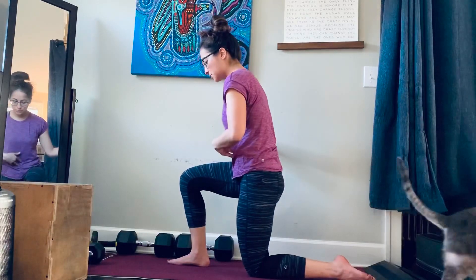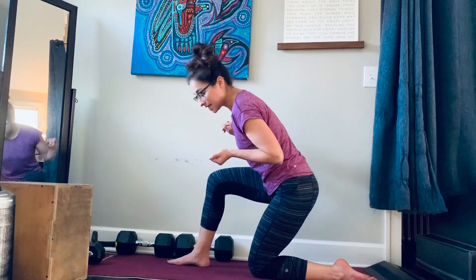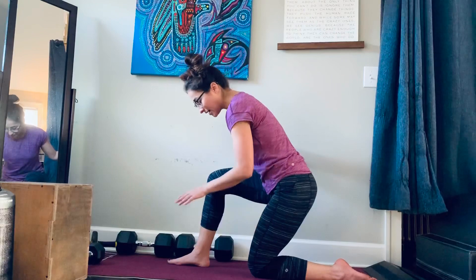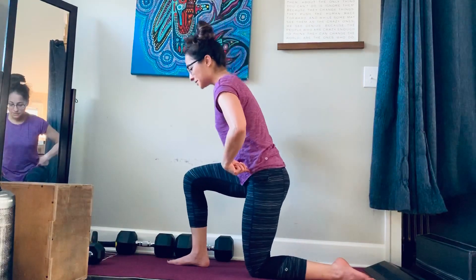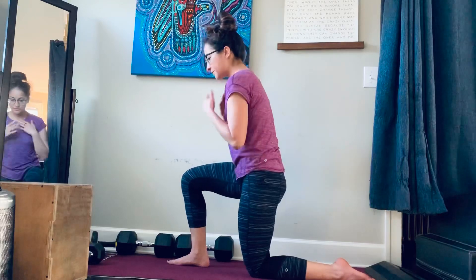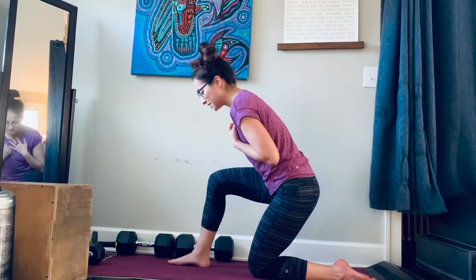What a lot of clients will do when I try to show them that is shift the knee forward — that will not take load off the knee; I actually feel way more quad by doing it that way. So notice the difference: I want this hinge versus that knee shift. Just make sure you're not doing the second one.